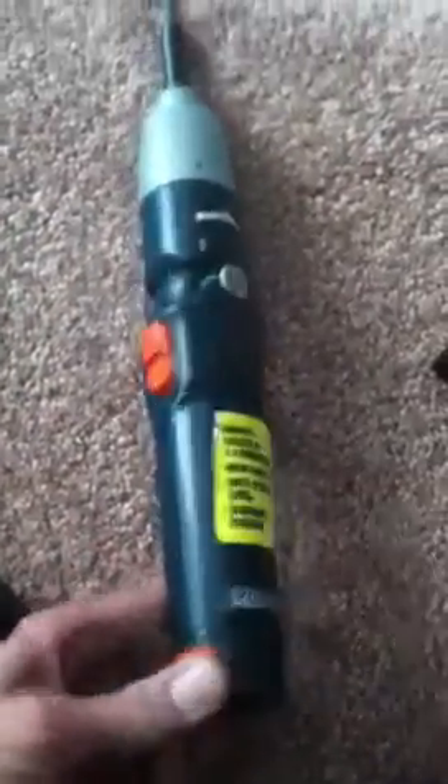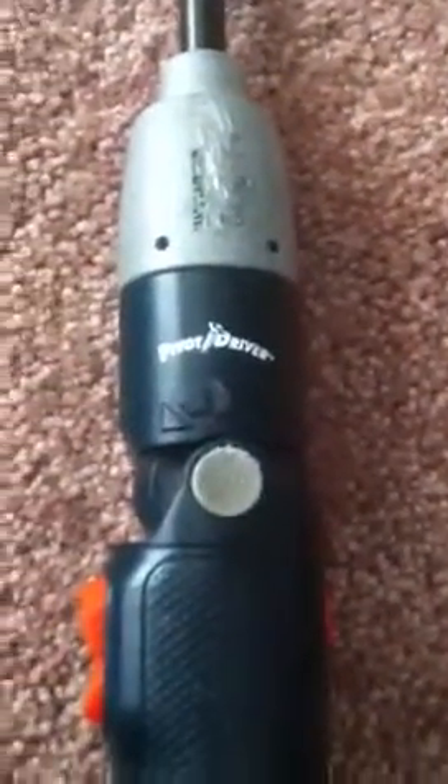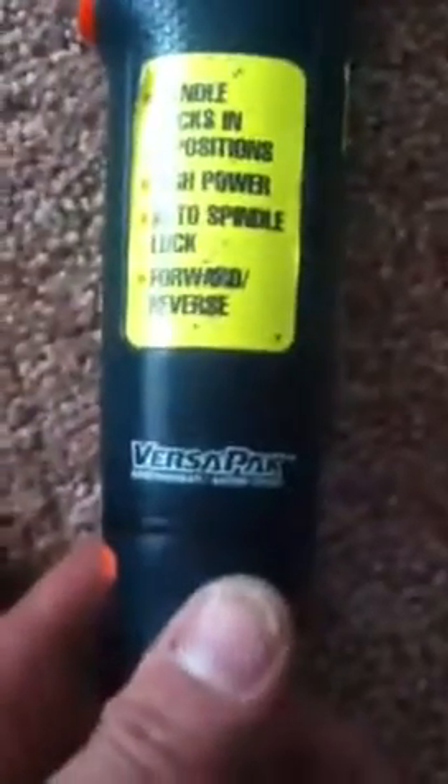I am showing you a video on how to charge a battery on a Black & Decker Pivot Driver VersaPak. I have the VersaPak Gold, and if you look on it, it says right here: 3.6 volts DC.